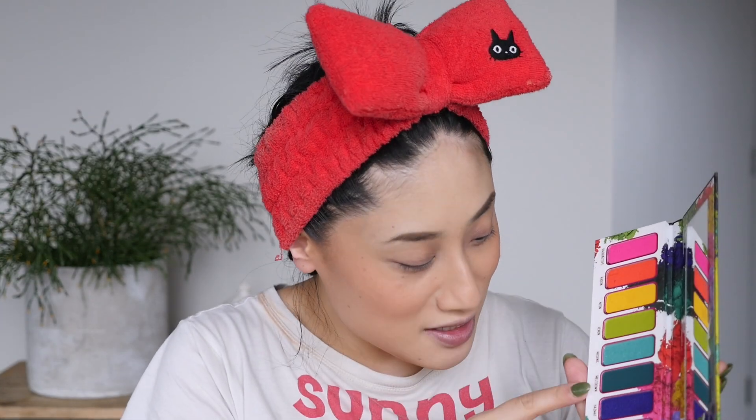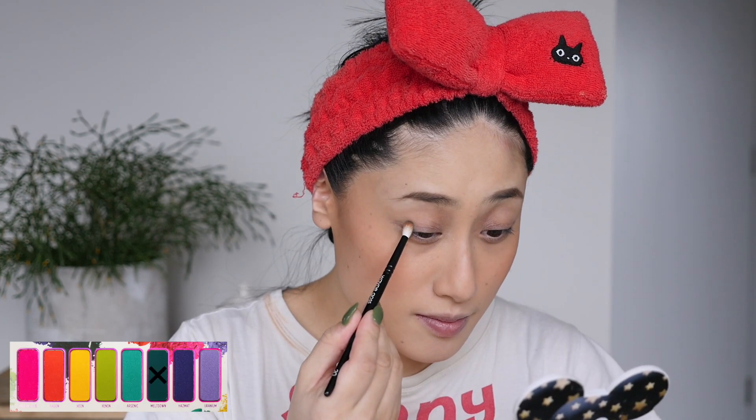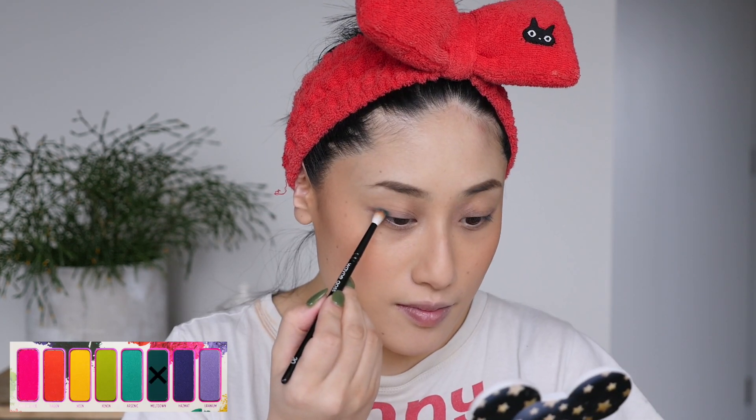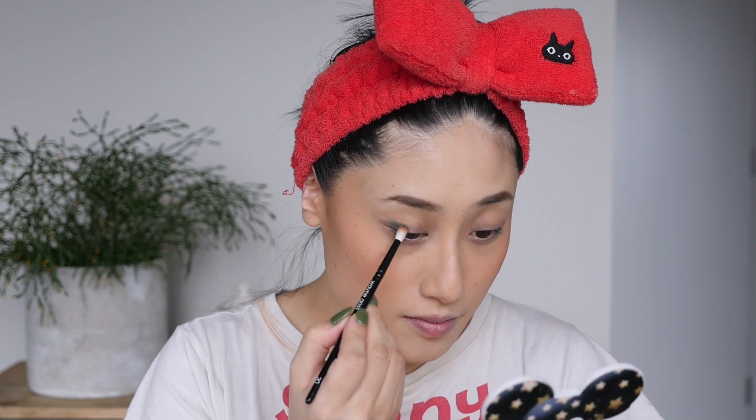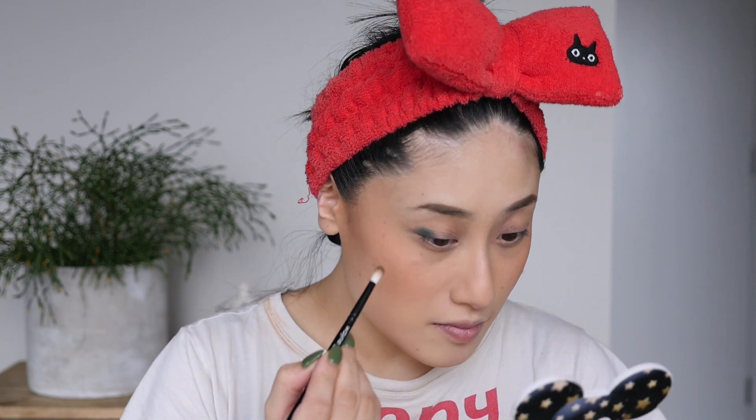I'm going to start with the shade meltdown — it's a gorgeous teal color. I have a dress exactly this color which I love. In my experience these shades don't always perform the best, so we'll see how they go. I'm starting with my Wayne Goss 20 brush. I usually start with the outer V color and work my way in. Pigmentation is not bad straight off the bat — just going to place it right here, then do the same on the other eye.